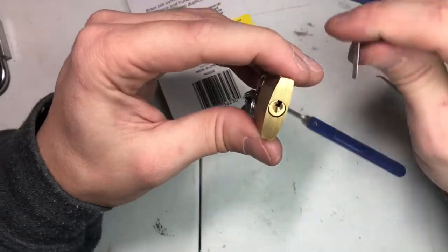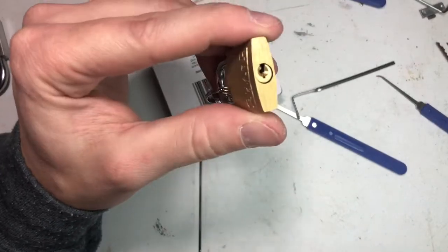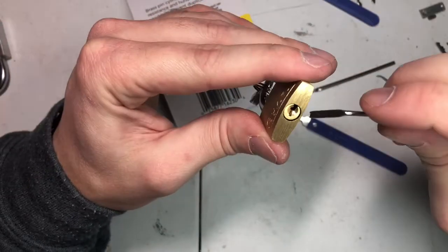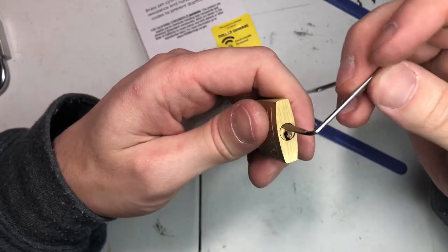So I ran into a problem — this is too big, can't get the pick in there. Same way with this. Trying to get it in the top of the keyway is still just too big for what I have.